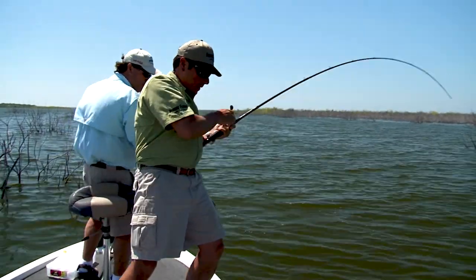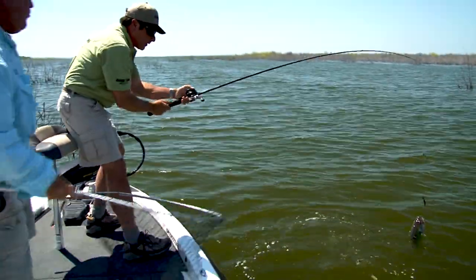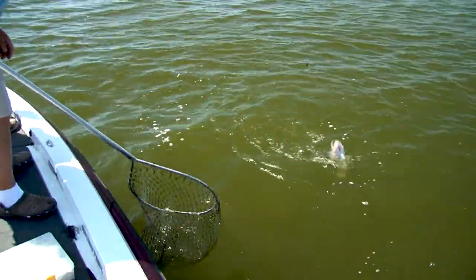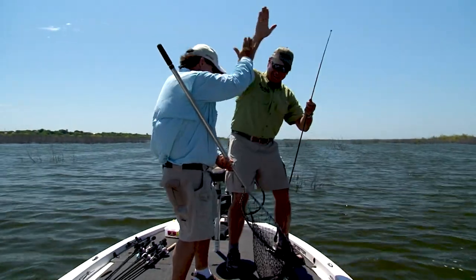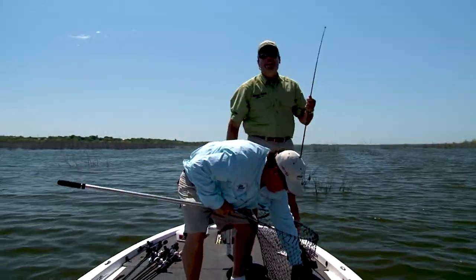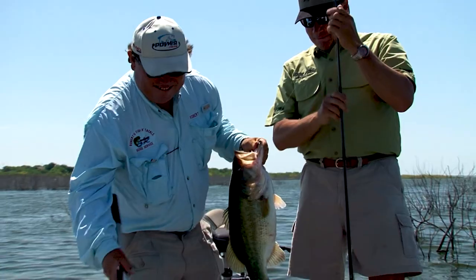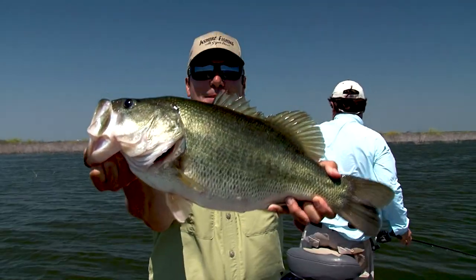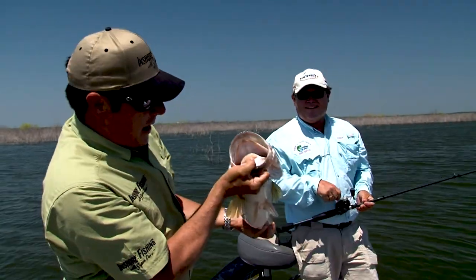Good fish right here. Look at this bass — that's a monster. In the net. High five, baby! That's my biggest bass ever. Look at that toad — awesome, Robert. Now that's what we came to Falcon Lake for: monster bass. About a nine-pounder. Now that's why I fish. That's a nice fish, Dave — eight pound one ounce. Awesome.